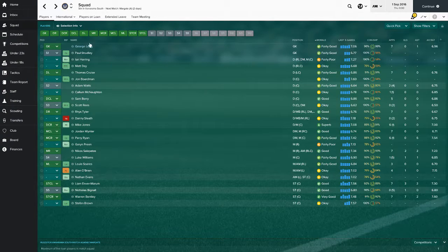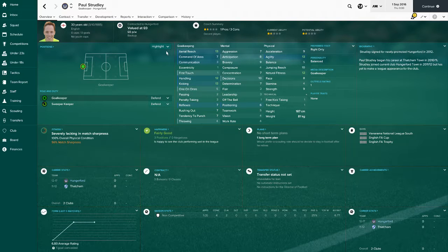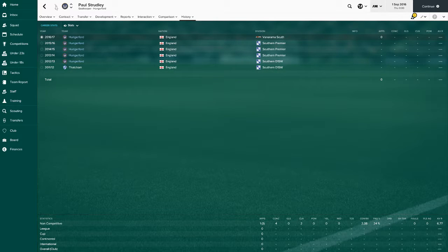I've got in as second backup goalkeeper a 30-year-old Paul Sturdley, who is just there to do the job really. He's a backup goalkeeper, been at Hungerford a long time, hasn't really done much.